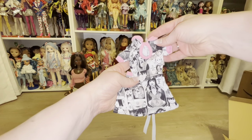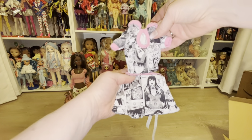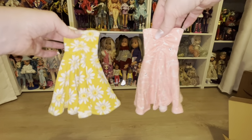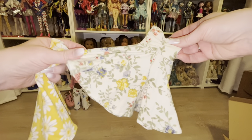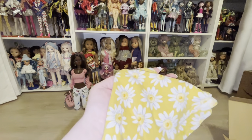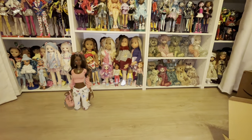I have a couple of options for clothes. I really like this black and white outfit with pink trim - I think that's really cute. I also have these really cute summer dresses I bought off Etsy, including this one with all the different colored flowers - blue, yellow, and green. I kind of want to go with yellow since her hair is purple, and the yellow will play off really prettily with the purple. Let me go ahead and get her all dressed up.